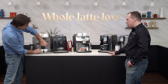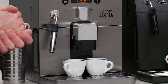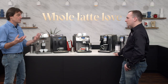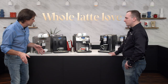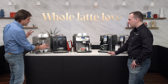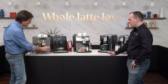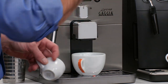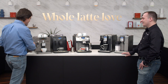On any of these machines you can brew two cups at the same time — coffee or espresso — using the split spouts. They all have that. One thing to keep in mind when choosing a machine is the size of cup you'll use. We have espresso cups here, but you can go to a larger cappuccino cup, or even larger. We'll look at a machine that works with a travel mug for coffee to go.